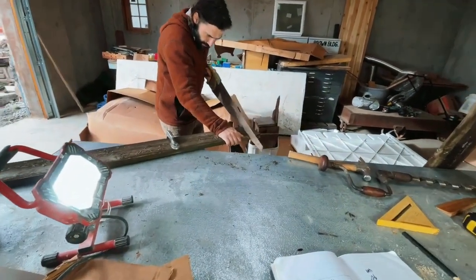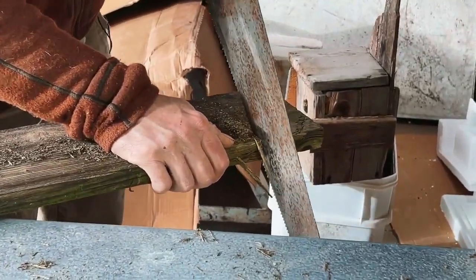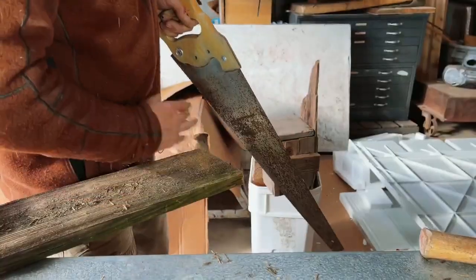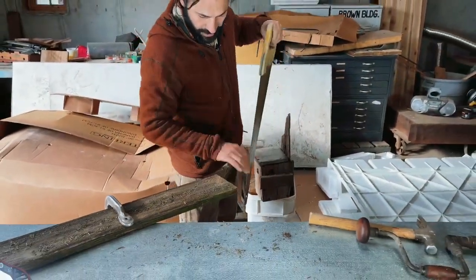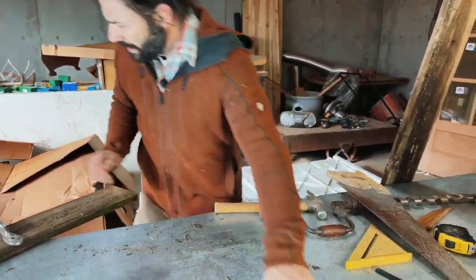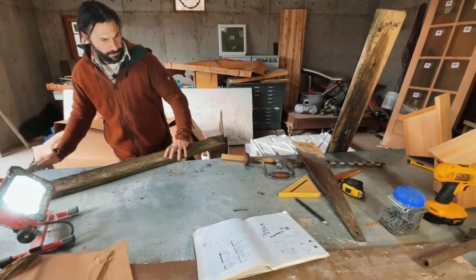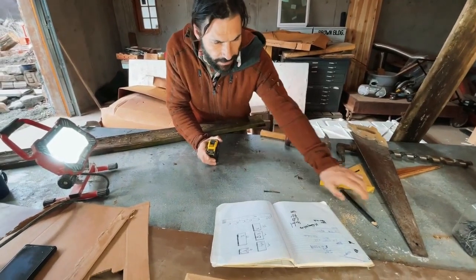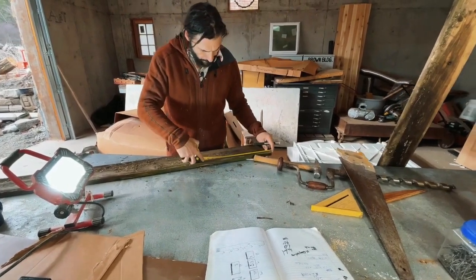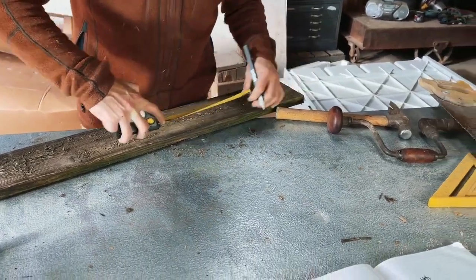Using a hand saw takes a little bit of practice, but once you get it, it's easy. I have a pretty good 90-degree edge there. Following my instructions, my first cut is going to be 13 and a half inches, then from there I have a nine inch.